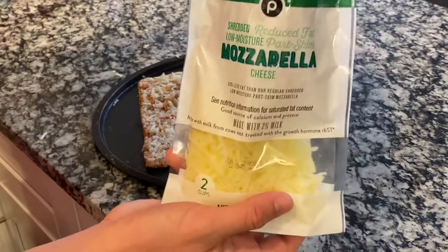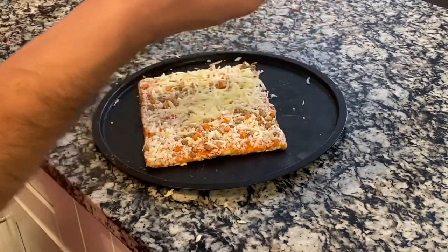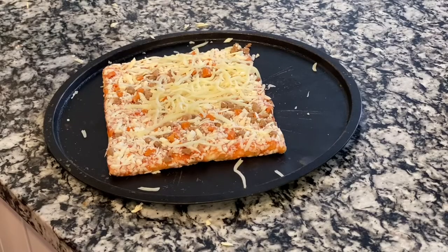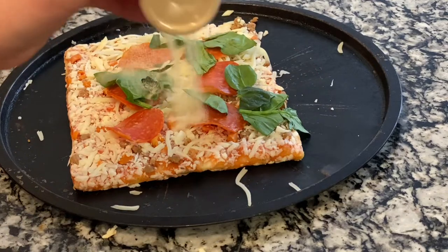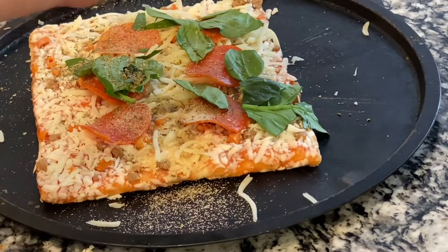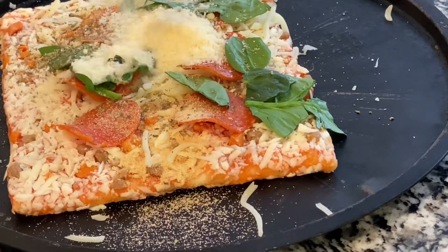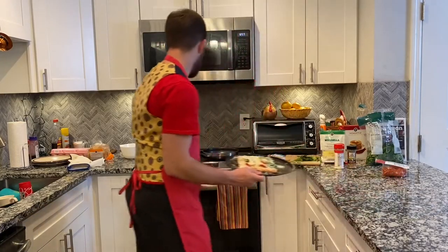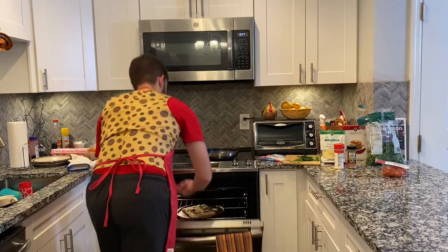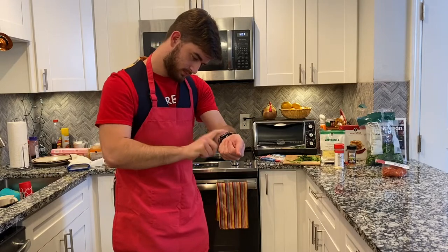We're going to start here with some nice mozzarella shredded cheese, some pepperoni, some nice spinach that we'll drizzle on, garlic powder, Italian seasoning, and Parmesan cheese. Now all that's left to do is take this bad boy, put it in the oven at 450, and set a timer.